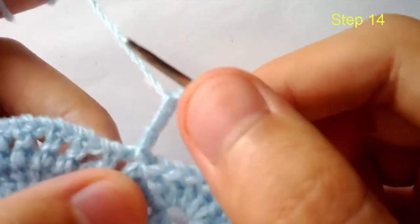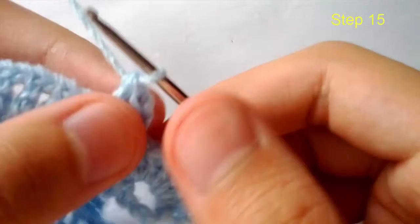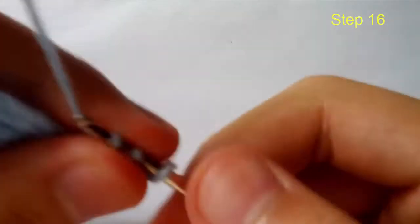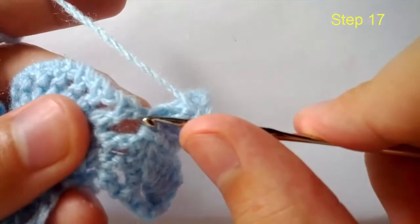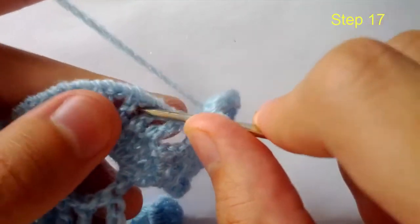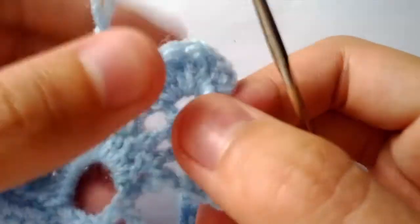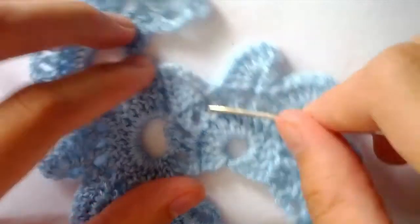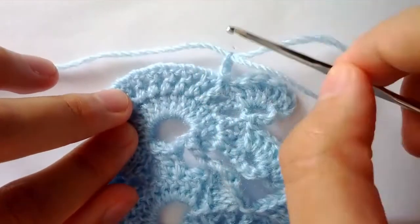Step fourteen: double crochet into the same space as the slip stitch. Step fifteen: chain three. Step sixteen: six double crochets into this space. Step seventeen: count three spaces starting with the slip stitch space — one, two, three. Steps eighteen and beyond: create a total of five outer shells, just as before. We've created two so far. Then repeat back at step one and continue making your motifs.